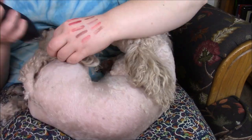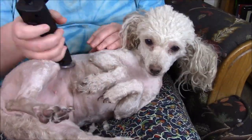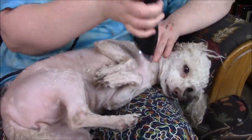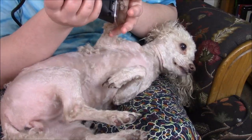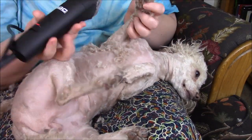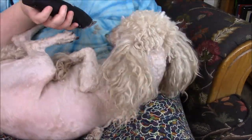At the end here, she was definitely losing her patience, and so was I, but we made it through. And then after kind of the big shave, I did bathe her, clip her nails, and do some final shaving.